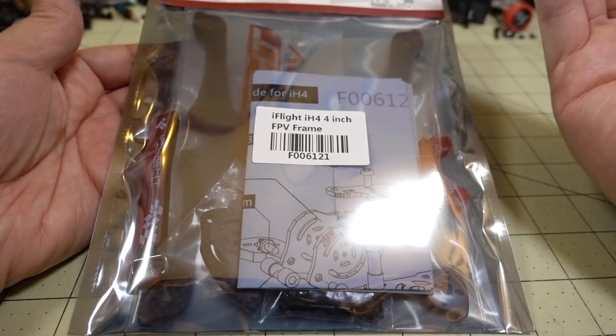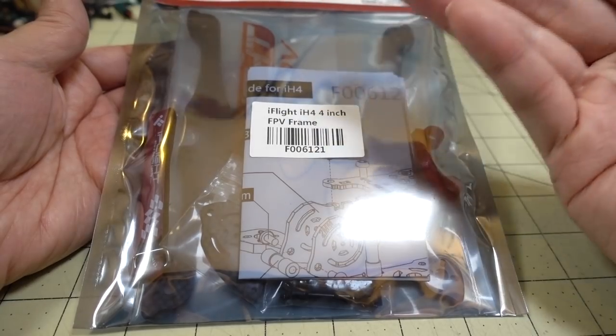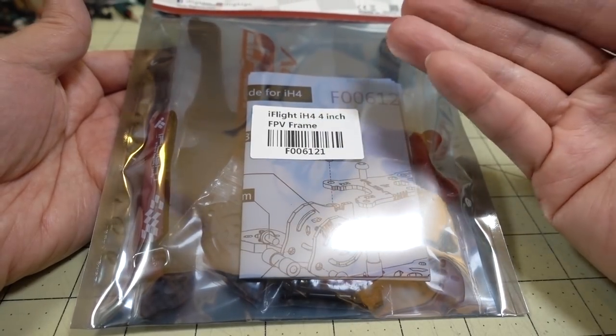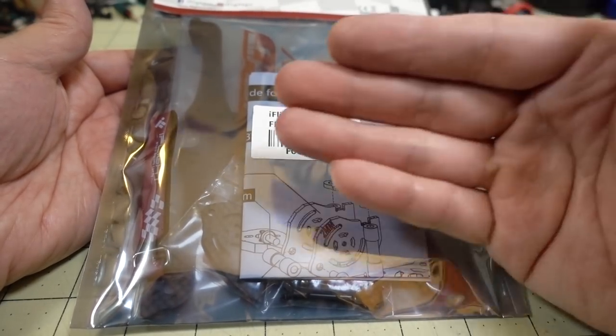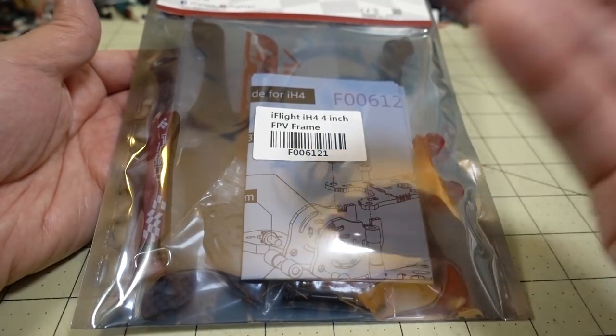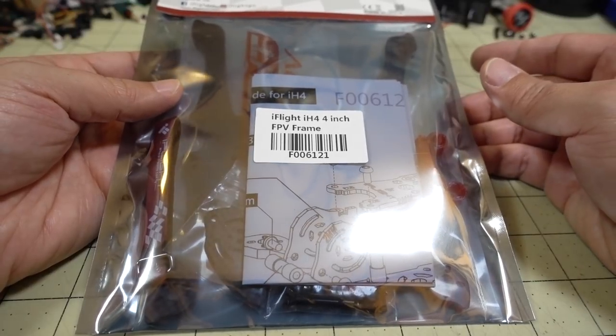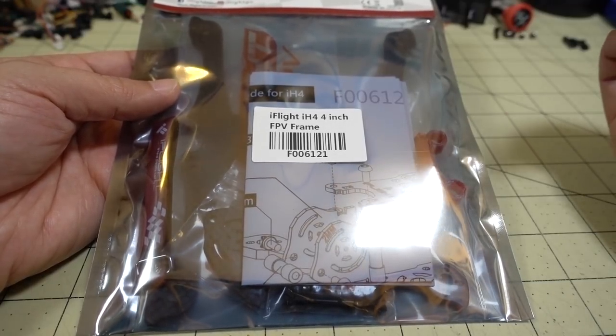If you're going to go 4 or 5-inch, you probably want some sort of a boomerang or something like that. But at this size, I think it's going to be a lighter frame because it's not separated arms with extra screws and extra carbon plates and everything like that. We're going to put this together and see how much it weighs, and you guys can decide if it's worth it to go unibody or separated arms.